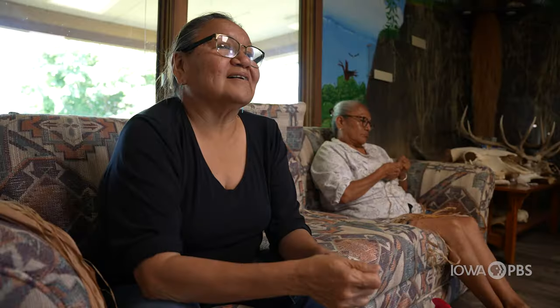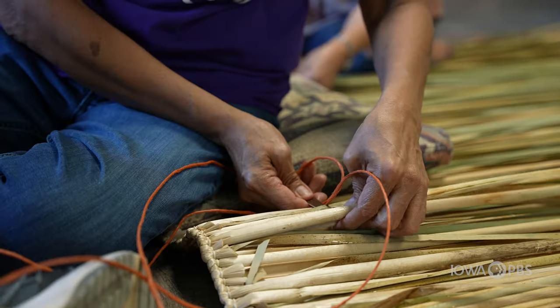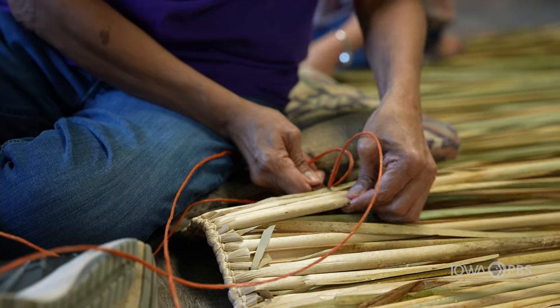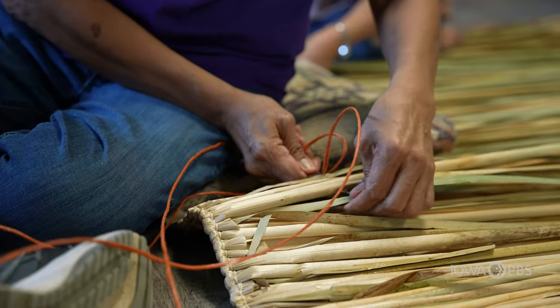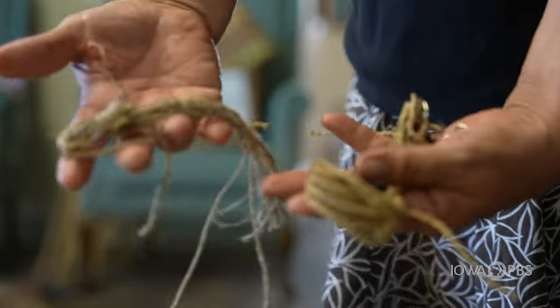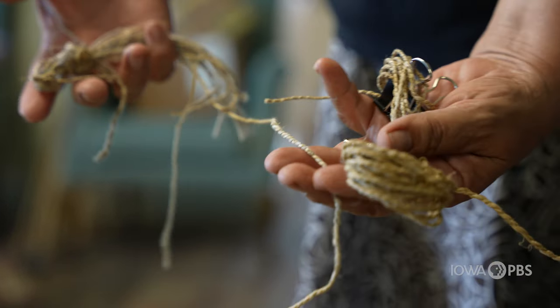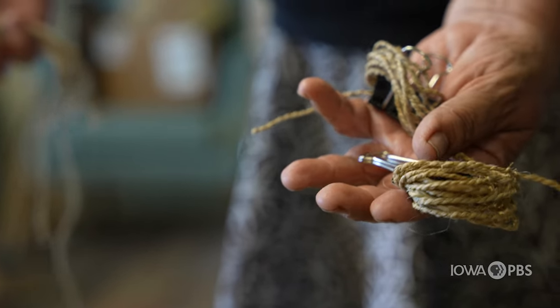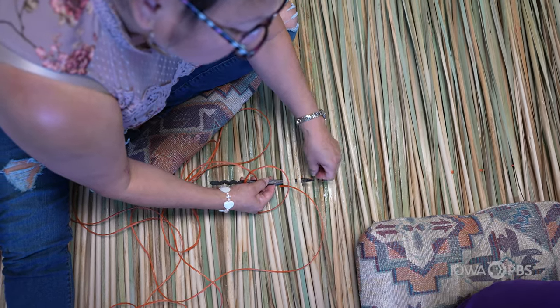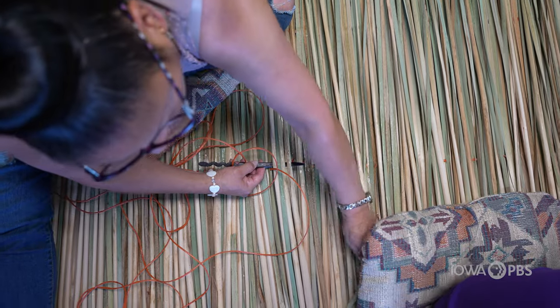We just don't go out and cut cattails and bring them in. Even the things we don't use, we gather them up and we place them in the river when we're done. We don't throw them in the trash — everything is treated with respect. I think that's important that we pass those teachings and that belief system down to our younger people, because they have to have that respect too. It is the hope of the group that the younger generations of Meskwaki will become interested in learning how to make cattail mats and carry on the tradition.